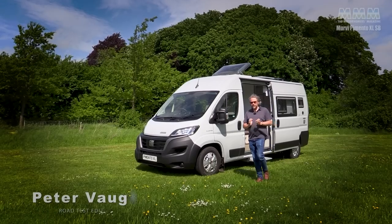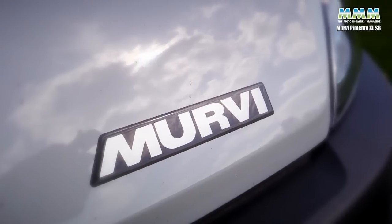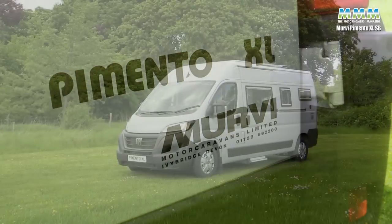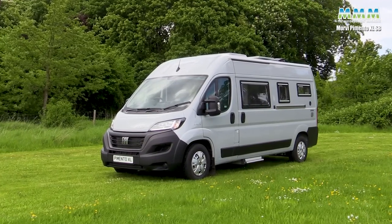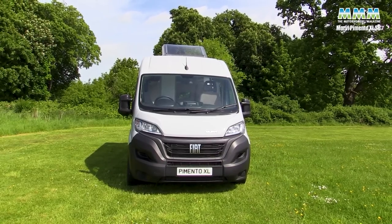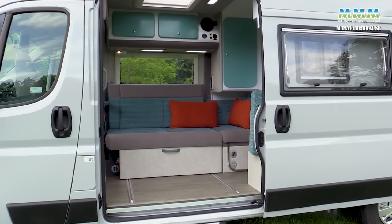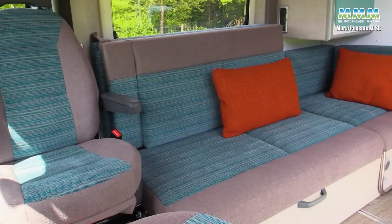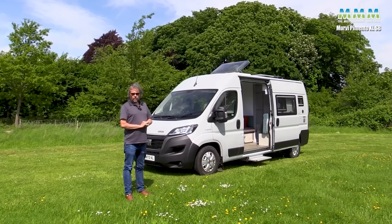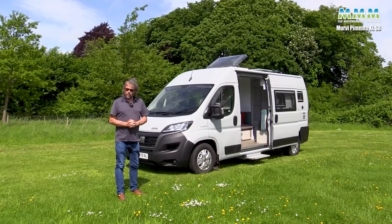I'm Peter Vaughan and today I'm at the Caravan and Motorhome Club Cirencester site with the Mervy Pimento XL SB, which is a new version of a very well-proven layout. Mervy have been making camper vans in Devon since 1980, and most of them with this sort of side settee lounge which is so proven, so well-loved and has won so many awards. Probably Mervy has won more awards than any other campervan manufacturer.